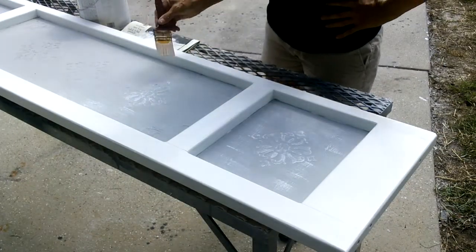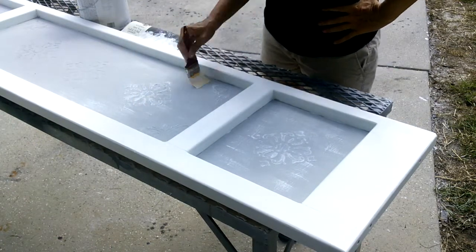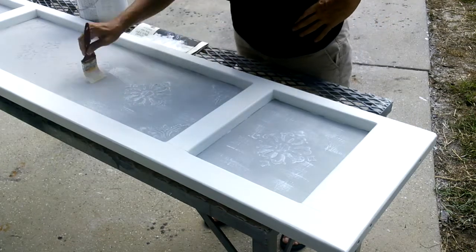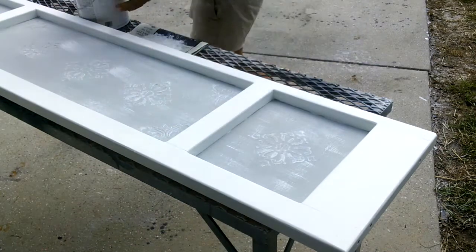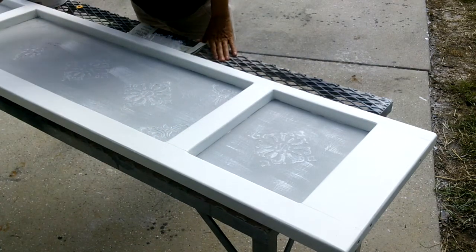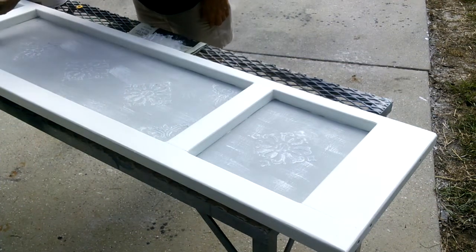All in all, I am happy with the way the bed turned out, however it took a whole lot longer and a lot more work than I was anticipating. After a coat of varnish to protect it, I believe it's pretty well going to withstand my teenage daughter's wear and tear.